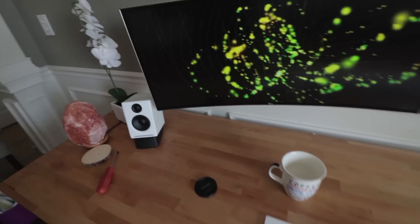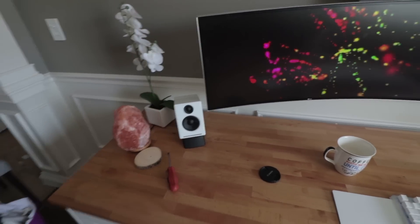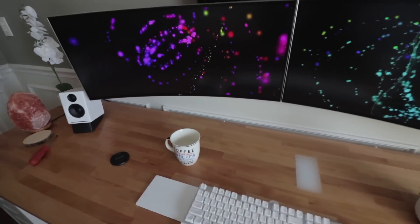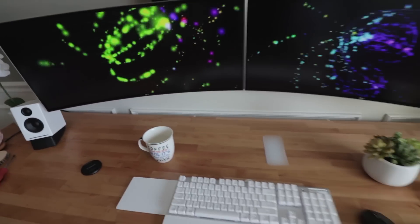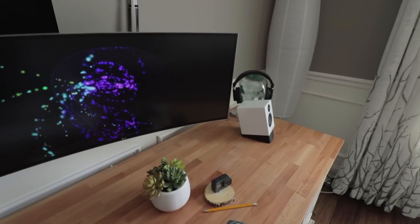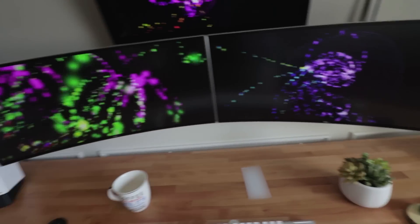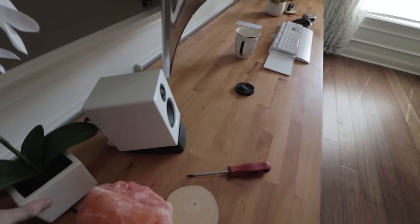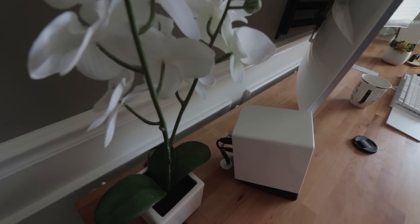I hid all the wires, and the one thing that was driving me nuts was the speaker wires — they were going straight behind the speaker. When you're in front of the desk you couldn't see them, but when I sat here I could see them out of the corner of my eye going around to the back of the desk. See, you can see that wire? It was making my OCD itch. So I just drilled a hole through the desk and put them straight down behind — see that?